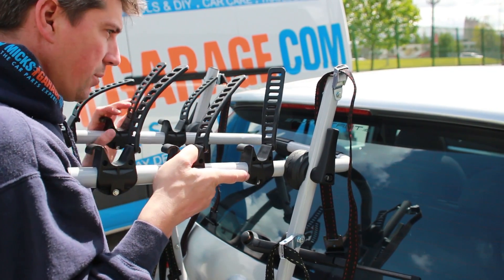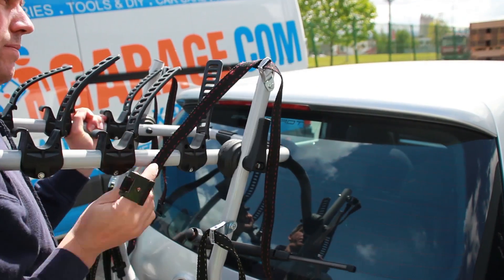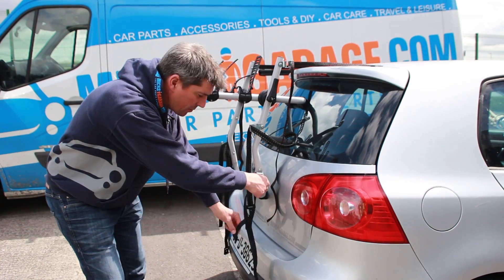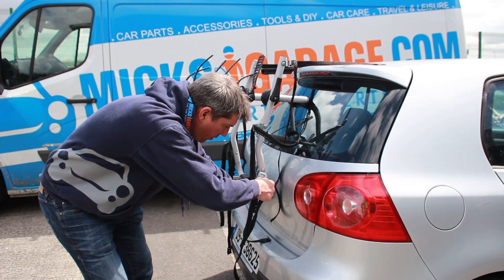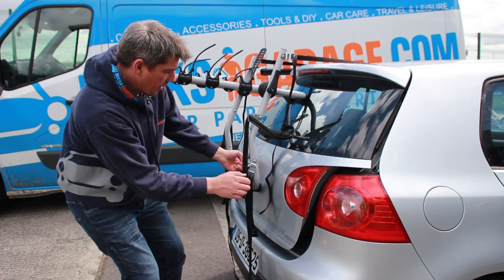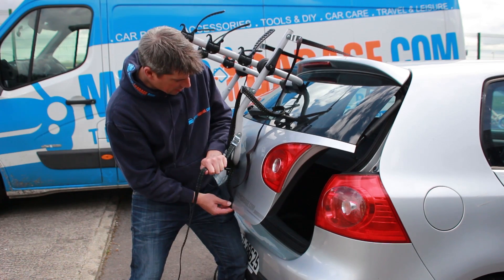Once you have it roughly in position, you lock the handles into place — this is much easier with two people, by the way. Then you attach the straps. Next, we're going to put the bottom straps on, which are the green ones. We'll get them somewhere near the right length before we actually attach them. Putting these on first holds the carrier in place while we attach the side ones.